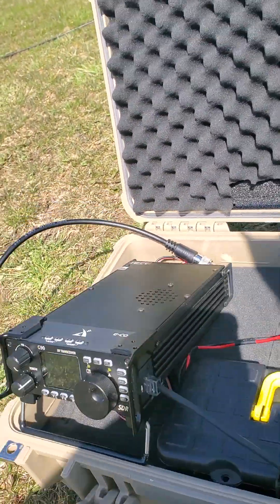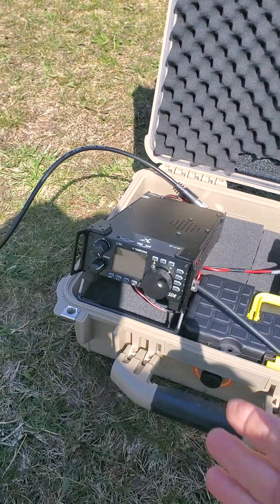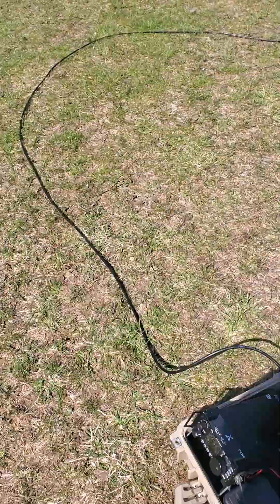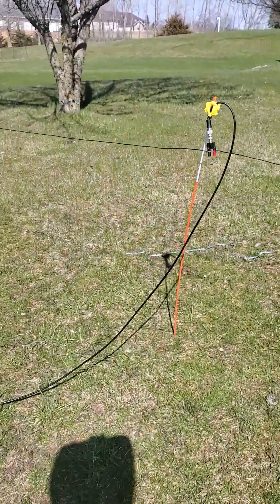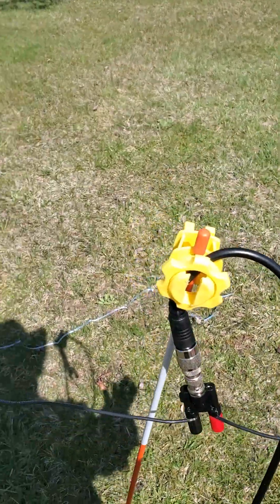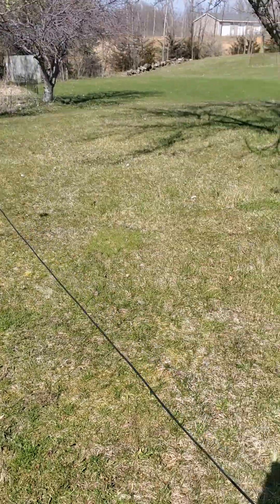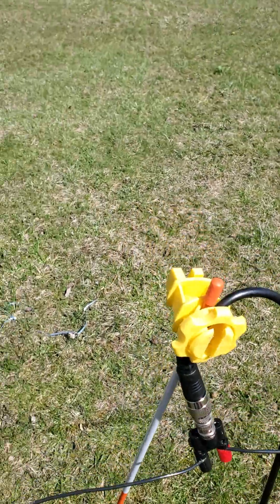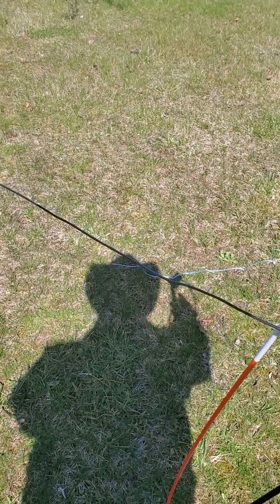We have a simple little battery-operated ham radio that we can take out into the field. Very easy to put together — it takes about 10 minutes to set up, and it's just a wire antenna. It goes out horizontally across the ground, just a little ways above the ground in both directions. I have it tuned for 40 meters.